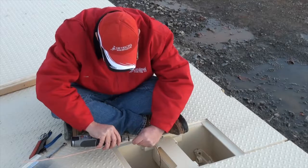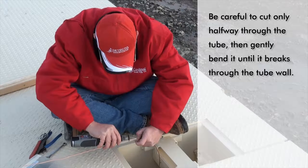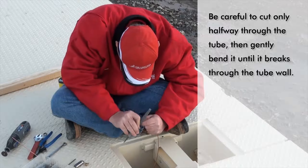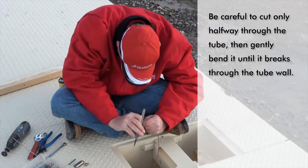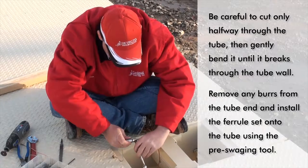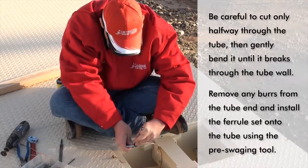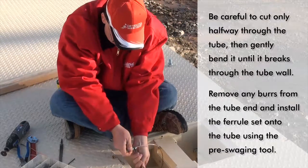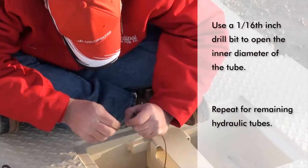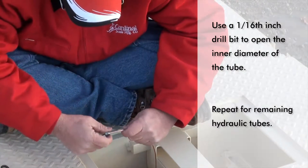Using a sharp tube cutter, cut 1 inch from each end of all the hydraulic tubes. Be careful to cut only halfway through the tube then gently bend it back and forth until it breaks to the finished cut. This method of cutting keeps the tube from collapsing when the cutter breaks through the tube wall. Remove any burrs from the end of the tube then install the cap and ferrule set on the tube. Using the pre-swaging tool, lock the ferrule in place. Next, hand tighten the cap on the fixture and then turn the ferrule locks 3/4 of a turn to get them into the correct position. Remove the cap and tube from the fixture and using a 1/16 inch drill, open the inside diameter of the tube. Repeat this for the remaining hydraulic tubes.